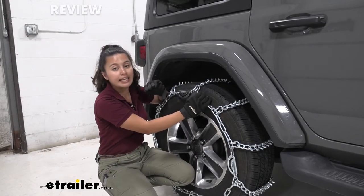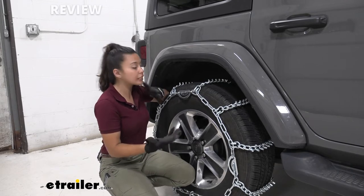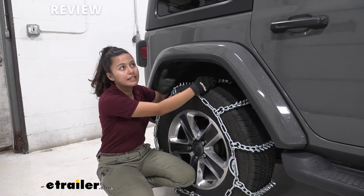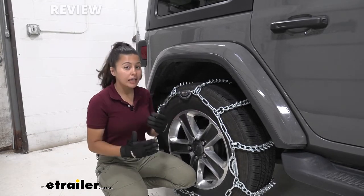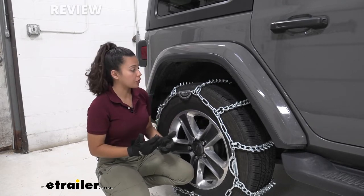These are ladder style chains, which are the traditional shape or style of truck tire chains. That means as you drive around they don't cover as much of your tire as, let's say, a diamond pattern chain would, but they do cover it in a way where you get that traction — you actually get a lot of traction — so you will hear that kathump kathump as you are on the road.